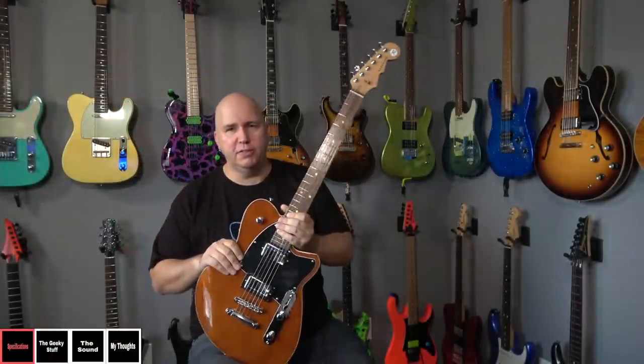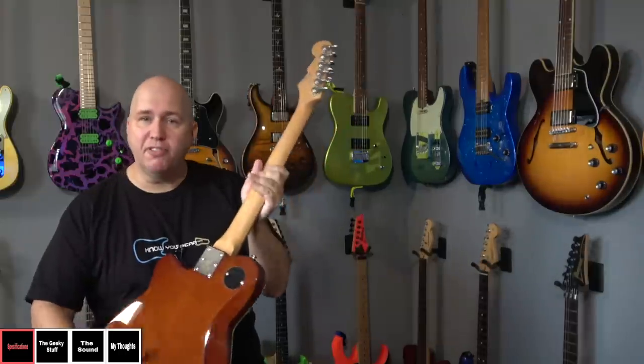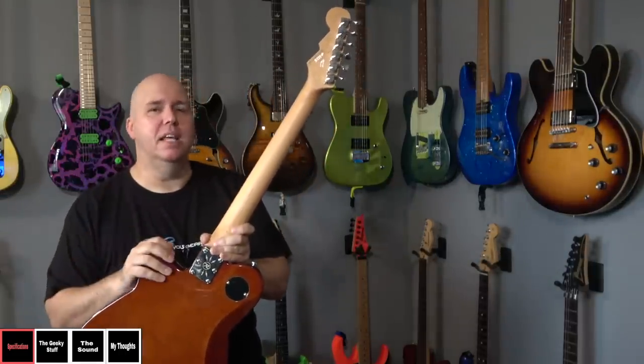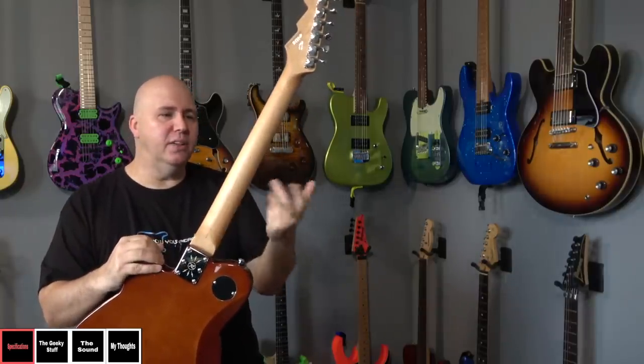Let's get some specifications on this guitar. It uses a roasted maple neck, which you can tell is lightly roasted — which I prefer. I've talked about this when the roasted neck trend happened and everybody went roasted.